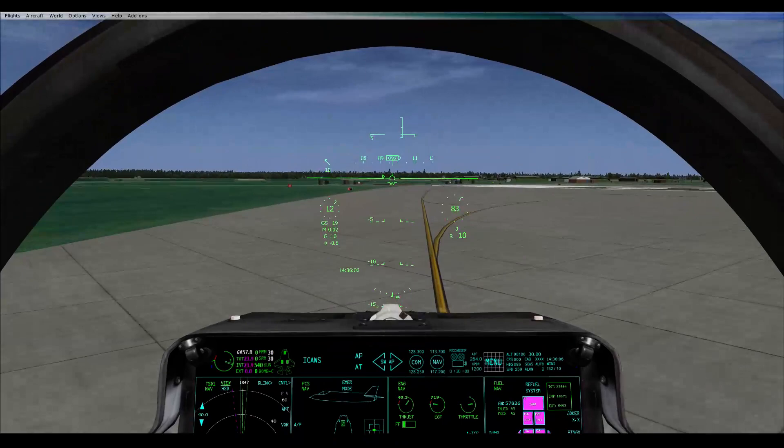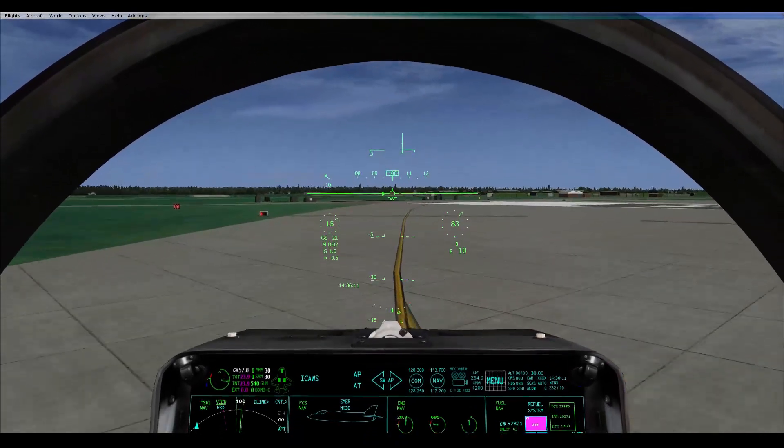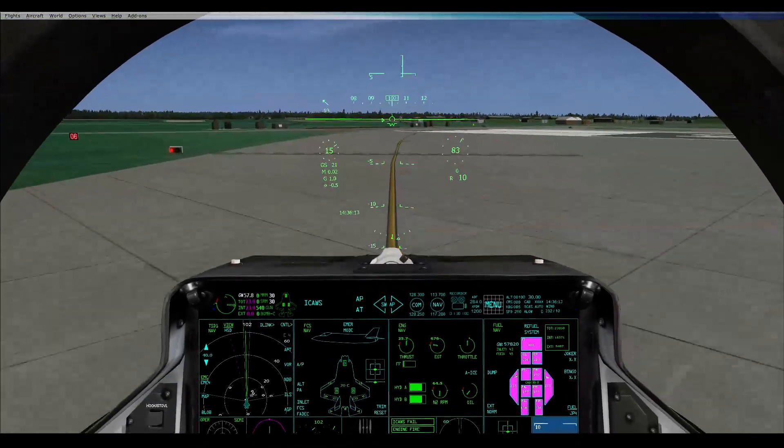Just a pig, isn't it? It is a bit of a pig, but it's an alright aircraft to be fair. Yeah, it gets the job done, I suppose.